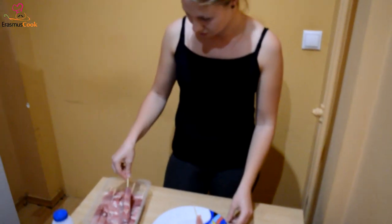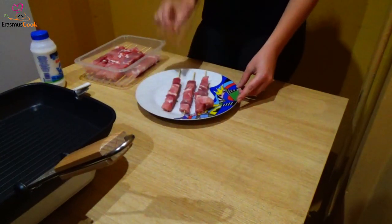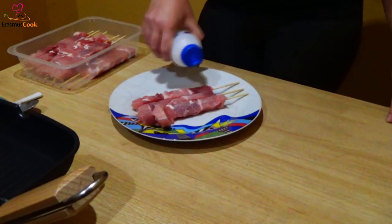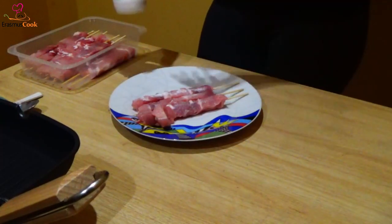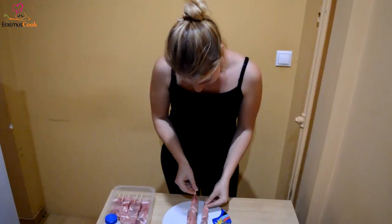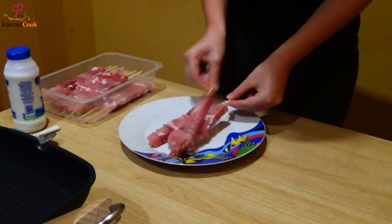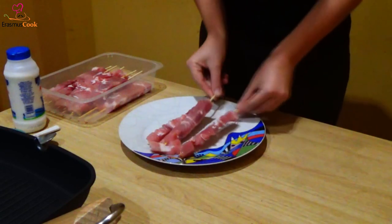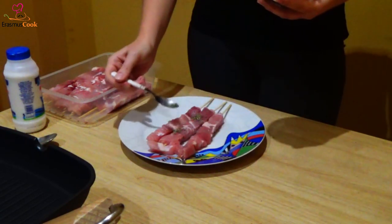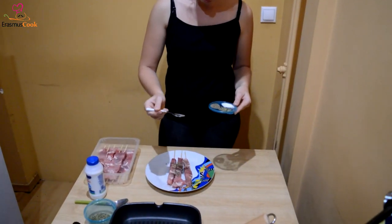First we choose the correct pieces of meat — the correct souvlaki. Afterwards we salt them, a lot. And then massaging them with each other carefully. Adding a little pepper to the recipe, and also some oregano.